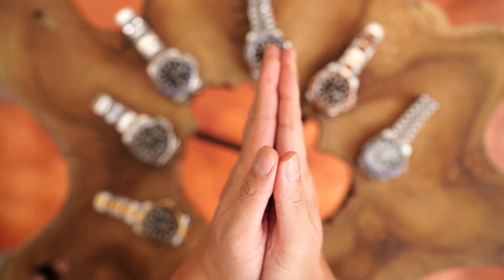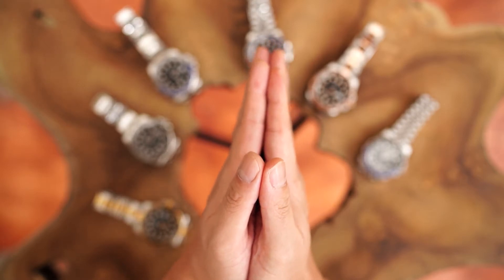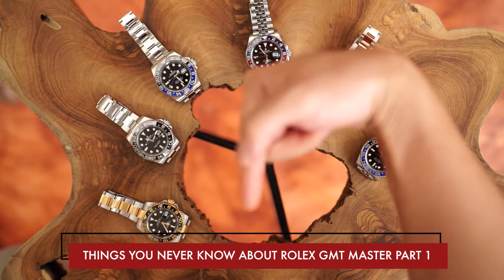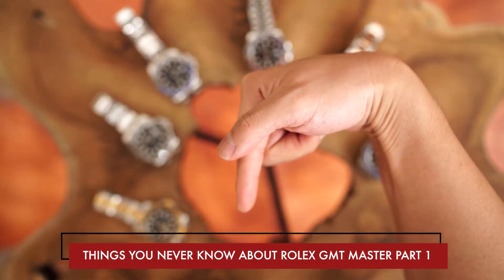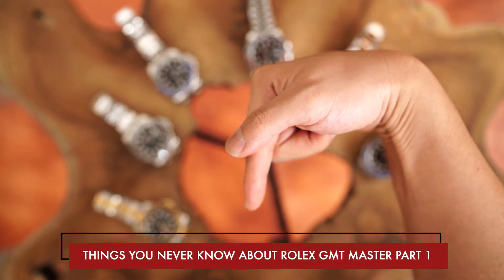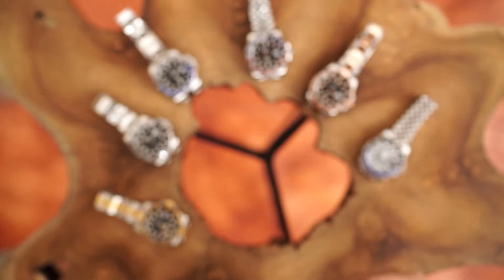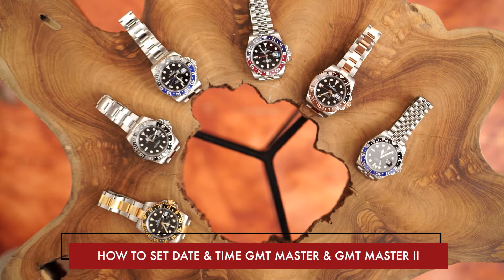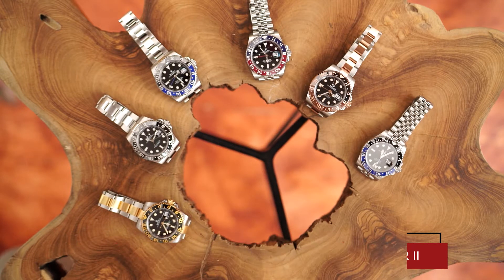We want to thank our viewers, customers, partners and friends for all your kind support in any way. If you need context on today's video, please see part one of Things You Never Know About Rolex GMT Master. Or if you just want to set your GMT Master watch, you can see our video on how to set the time and date on a GMT Master. You can click on the links in the description.